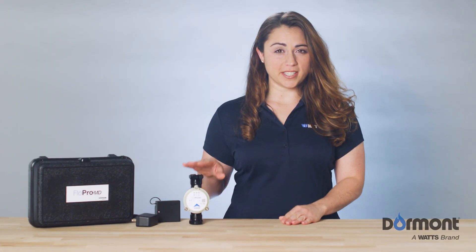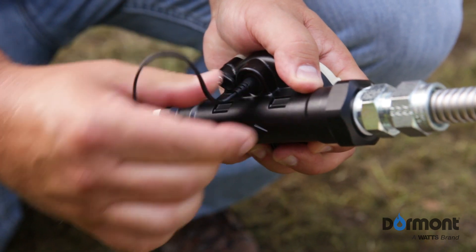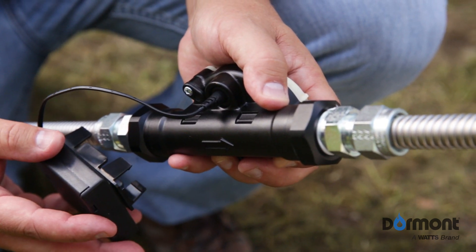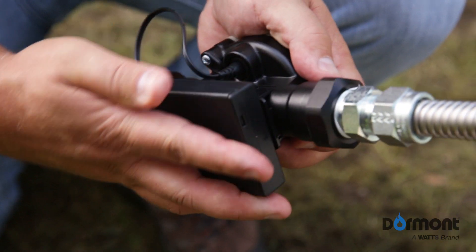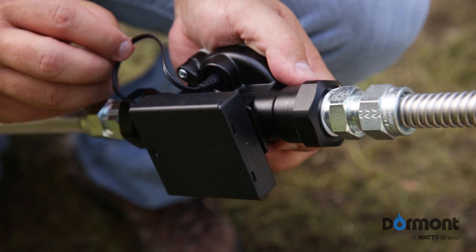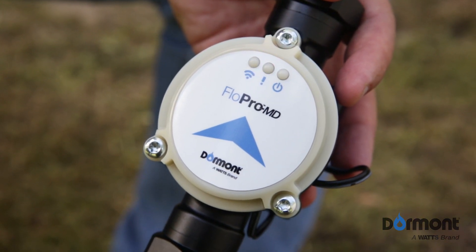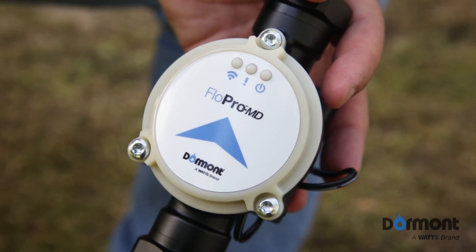To energize the FlowPro MD, insert the DC plug from the power supply into the DC plug port located on the underside of the FlowPro MD device. The battery pack power supply is secured to the underside of the FlowPro MD device using the battery clip and the four mounting locations. Once the device is plugged in, all LEDs will energize momentarily, then emit a single blinking blue light to indicate power has been established.